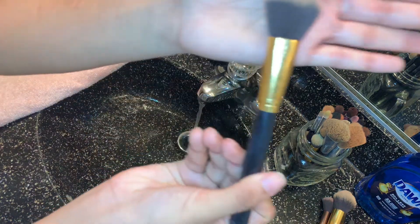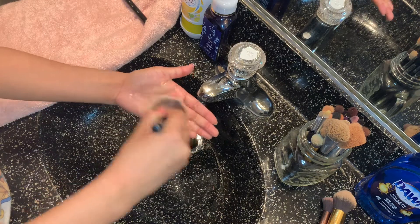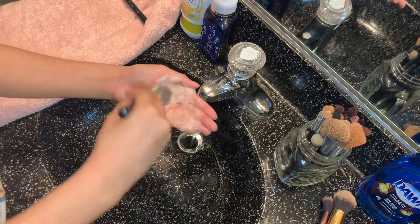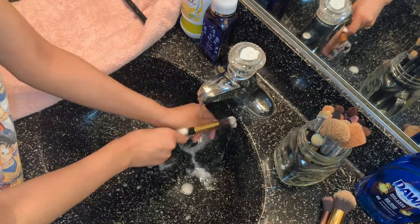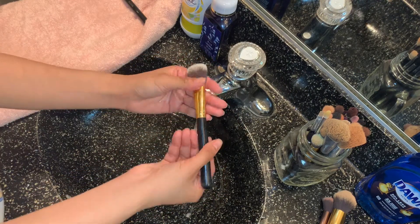The reason why I like to use Dawn soap is because it cleans out and disinfects all the gunk that's in your brushes. It's also gentle on the bristles and it leaves the brush super soft.